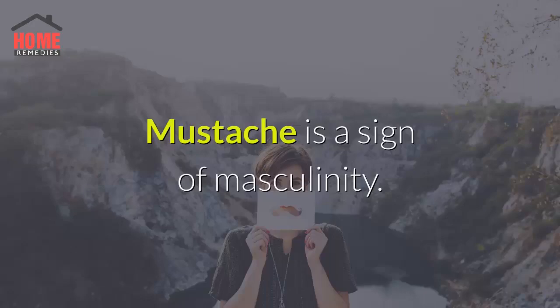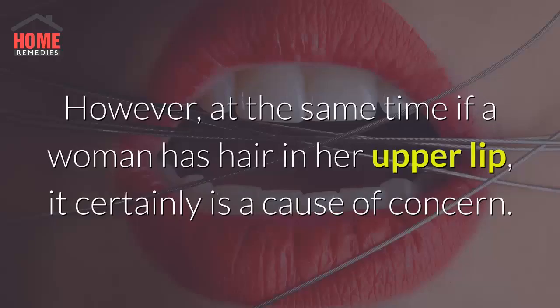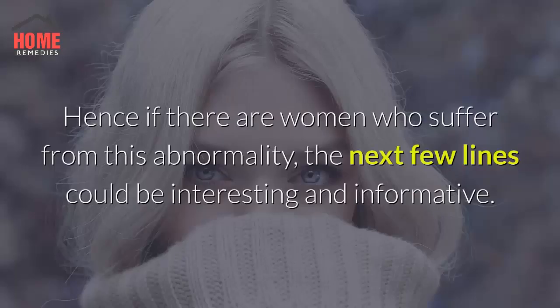Mustache is a sign of masculinity. However, at the same time, if a woman has hair on her upper lip, it certainly is a cause of concern. Hence, if there are women who suffer from this condition, the next few lines could be interesting and informative.